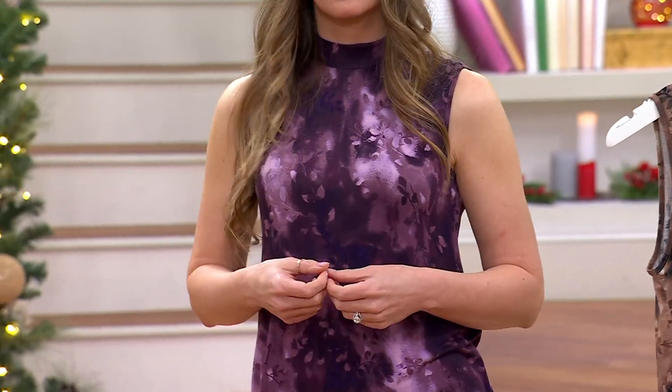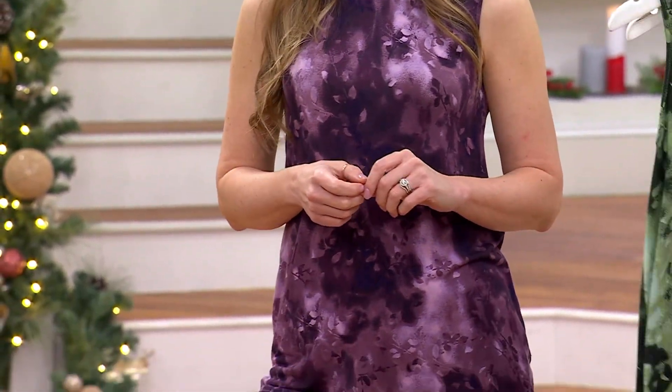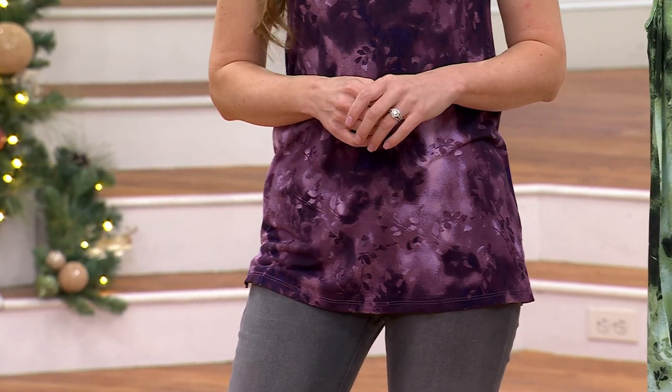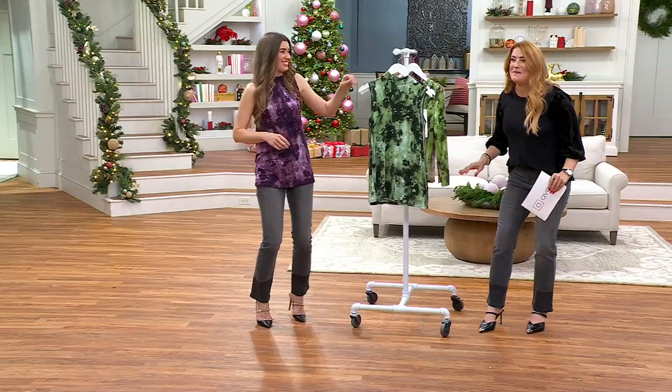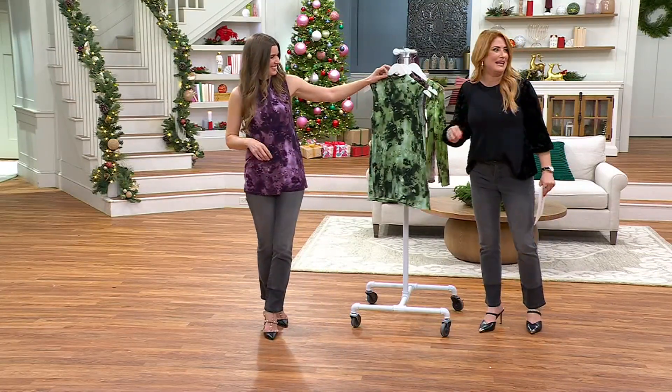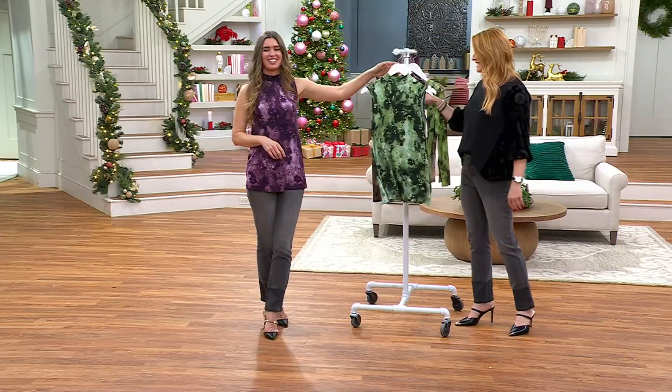Sizes XS through 5X. It's kind of like this shadowy print. [sneeze] That was the cutest sneeze I've ever heard — that came out of nowhere. Usually I can hold them back, but there was no holding that one back. It was a cute sneeze though. Thank you.